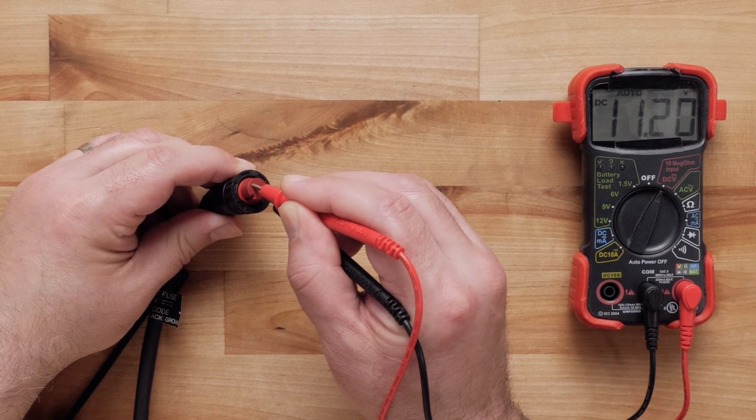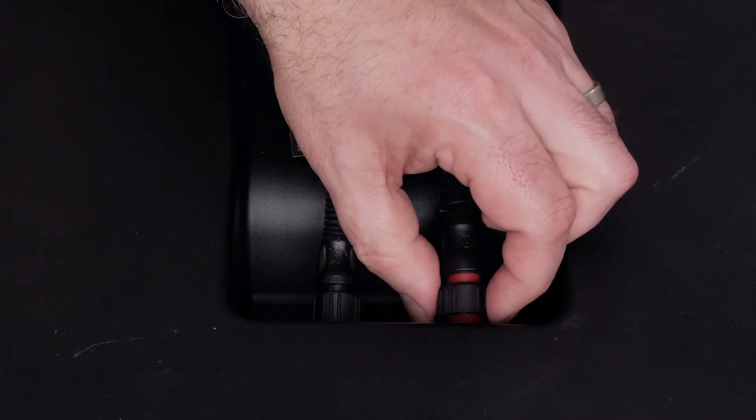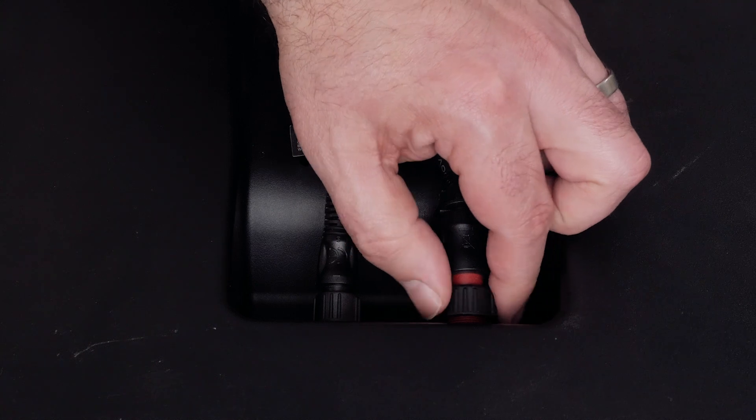For further help troubleshooting power, please see the link on screen and in the description below. Plug the power cable back into the radar and tighten the connector if your reading is above 12 volts.